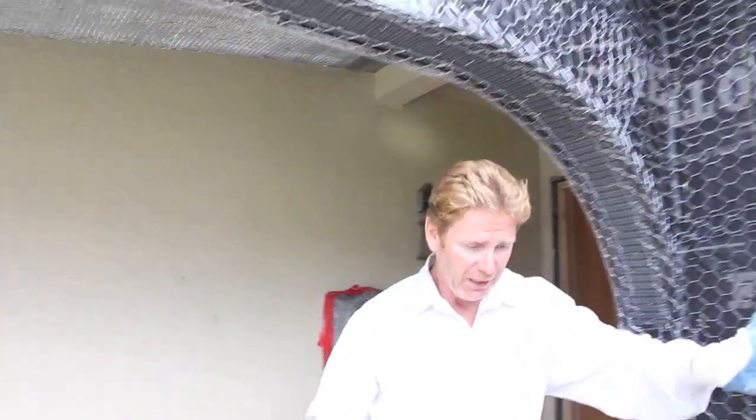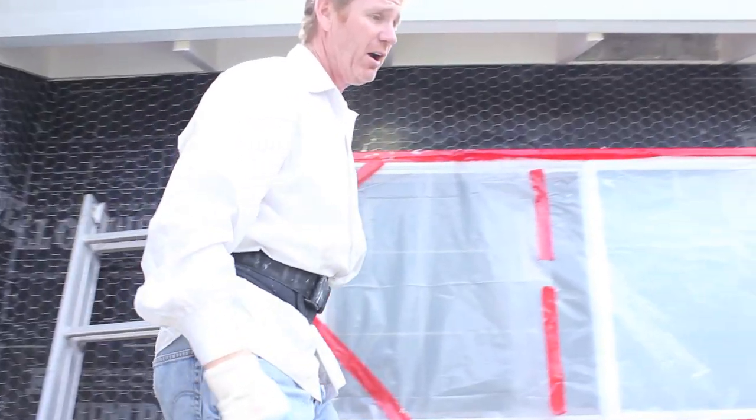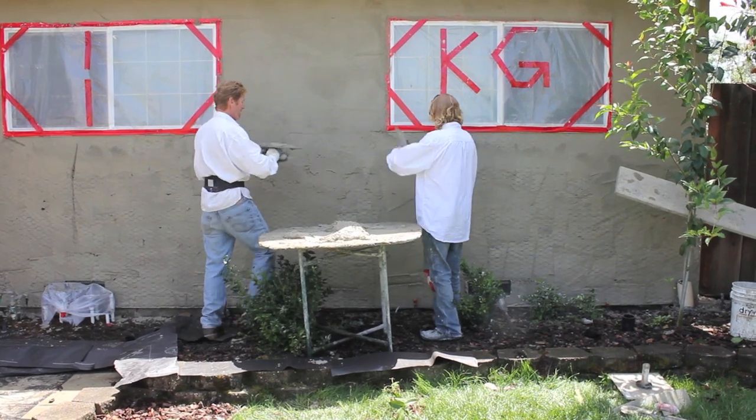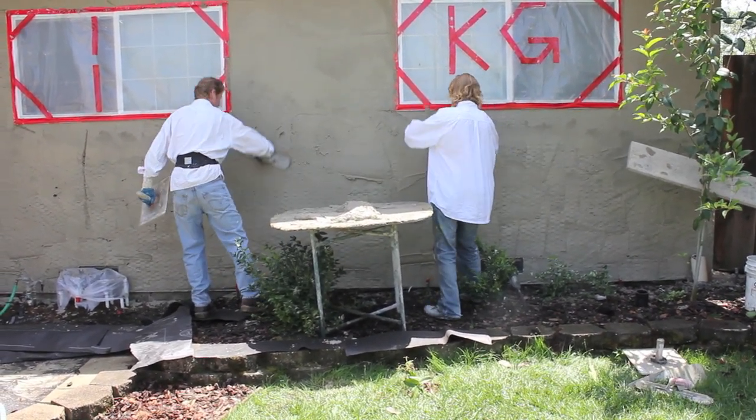We're gonna go ahead and scratch the entire thing, and when we're done scratching the entire thing we're gonna start browning. All right guys, second coat - I'm gonna start you on that, which means I'm gonna take a rod to it - a feather rod, a T-bar, whatever.